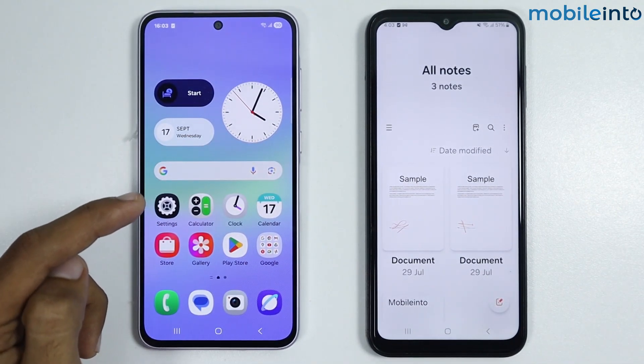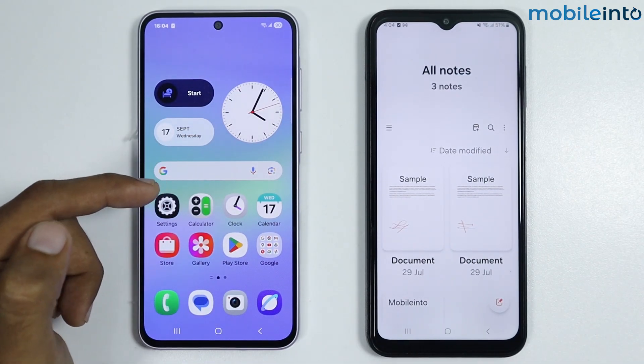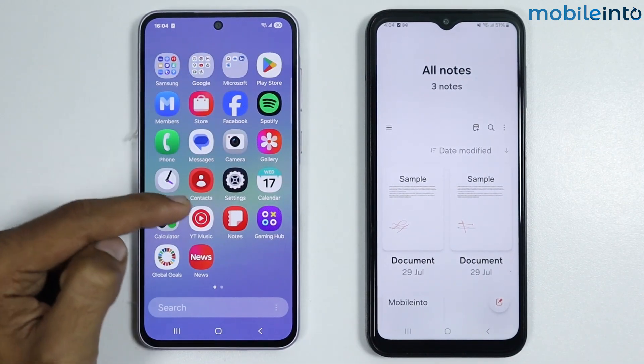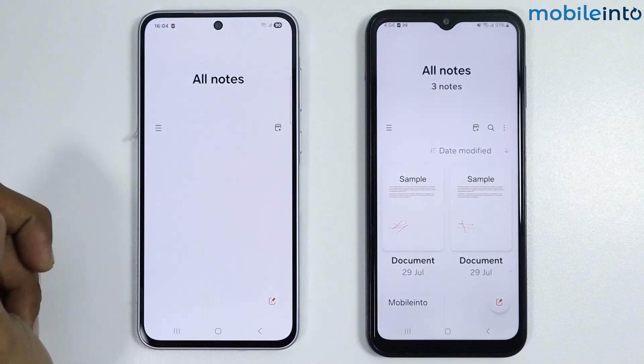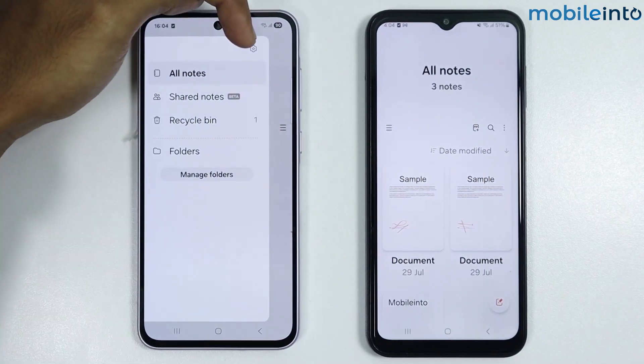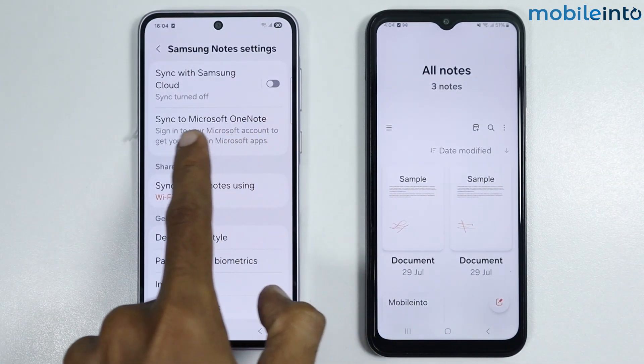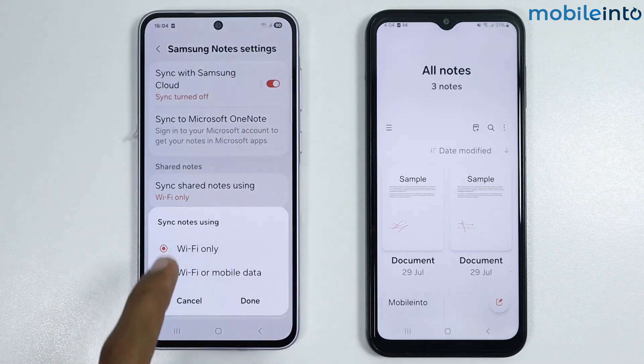Now on your new Samsung phone, first make sure that you sign in with the same Samsung account as your old Samsung phone. After you sign in, open the Notes app on your new Samsung phone, then tap on the three lines and tap on Settings.